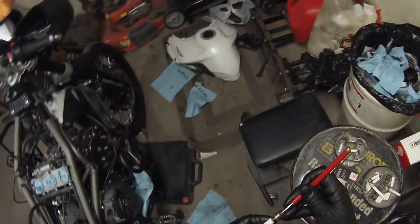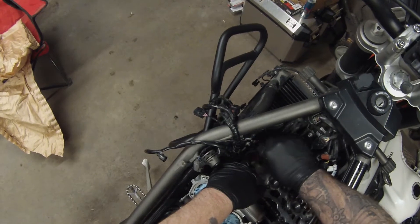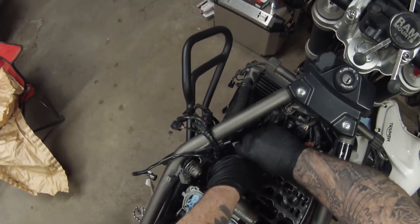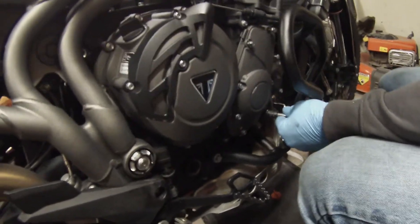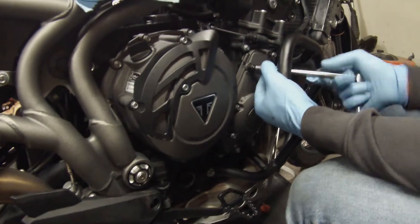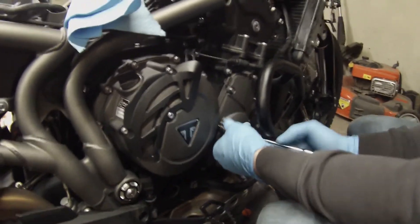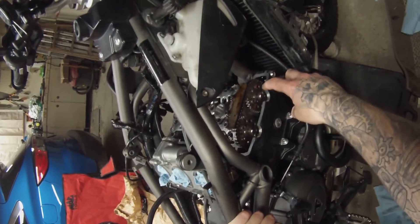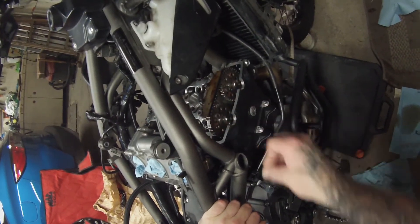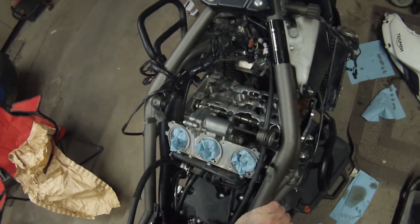Now go ahead and install the spark plugs — just use a little magnet to get them started, then torque them to 12 Nm. Get your crankcase cleaned up, put a new gasket on your timing cover — remember the two long bolts go where the dowels go — and torque all of those in a nice crisscross pattern to 10 Nm. Once your timing chain cover is on, clean up your valve cover gasket surface, put a little smear of silicone or RTV on the hard edges, put your new gasket onto the head, then install the valve cover and torque to 10 Nm.